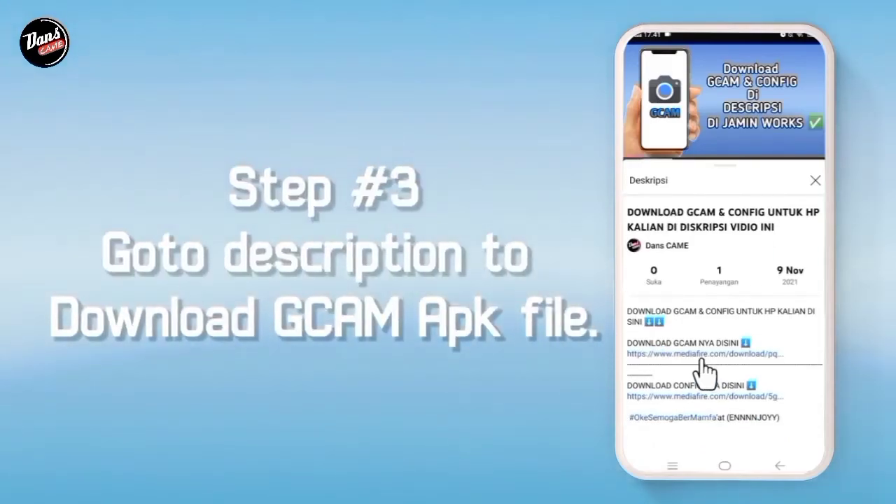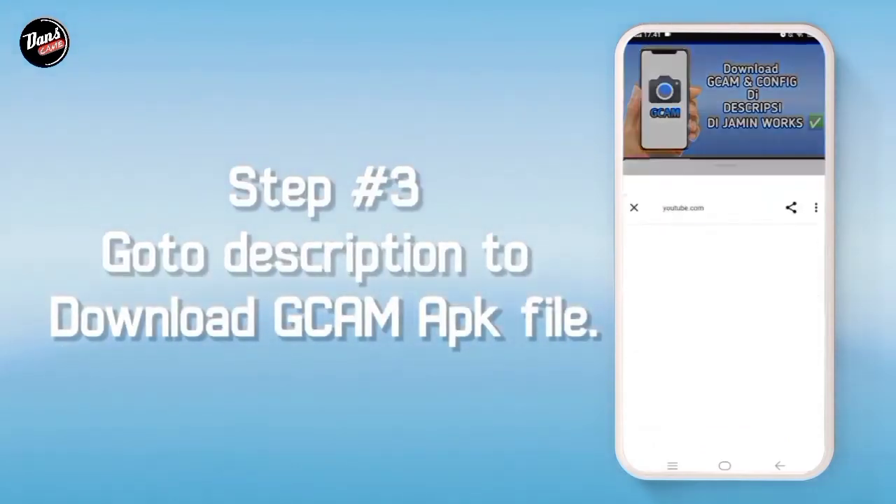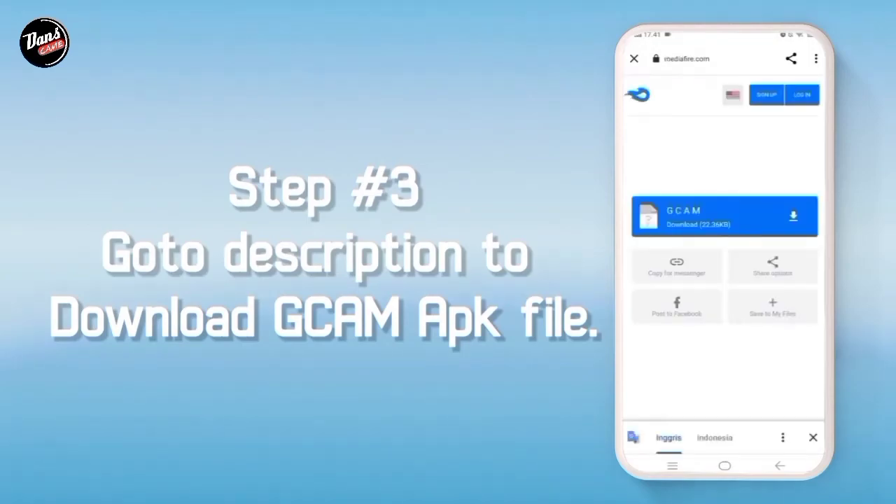Langkah ketiga, buka deskripsi video ini, lalu download GCam-nya di deskripsi. Kalian akan diarahkan ke media player, lalu download GCam-nya.